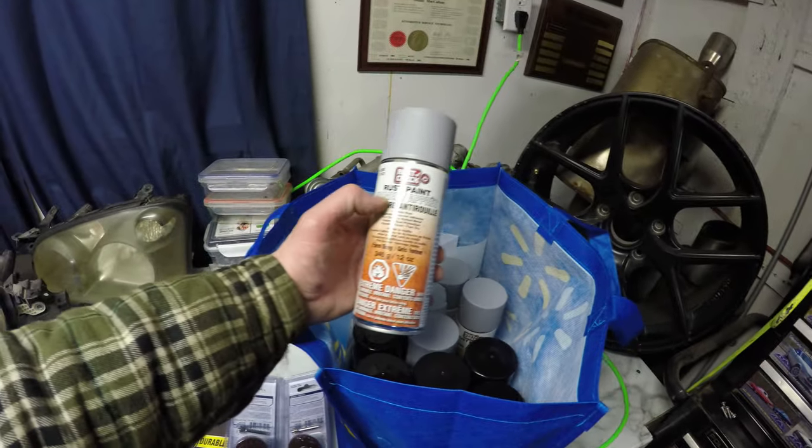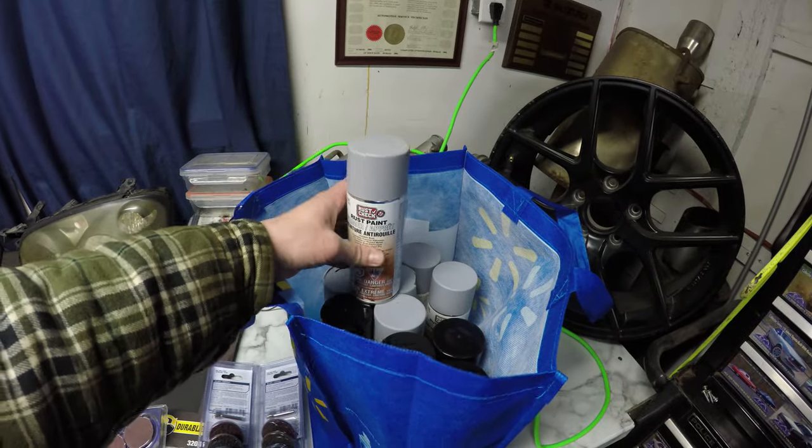They had this rust check primer which I've used before — it's great stuff. So I've got more supplies than what I need to actually get this done today, but I'm gonna start with the rad support and the header panel, clean up all the spots that are gonna be welded, figure out what I need to do to the actual car body to line up the fenders, and once I have that all figured out I'll start tacking things in place.